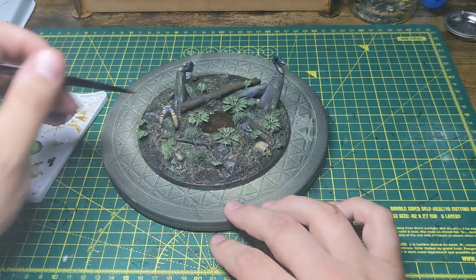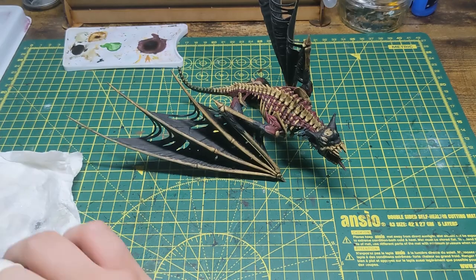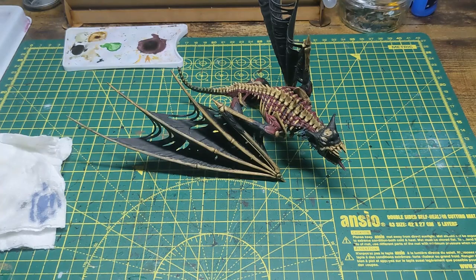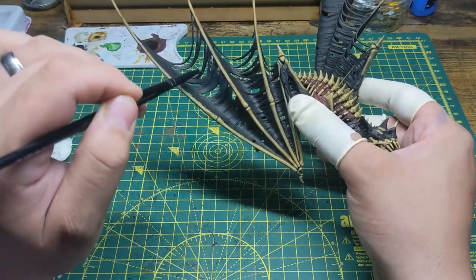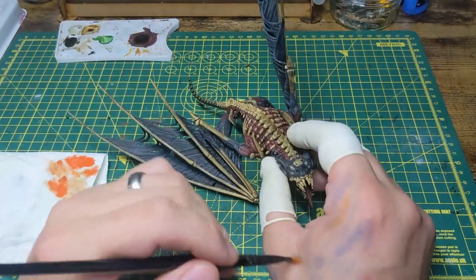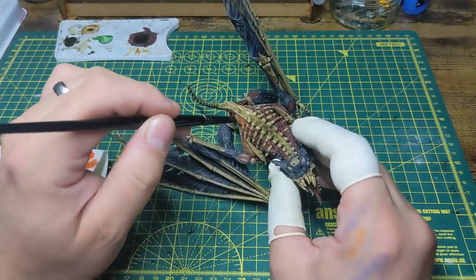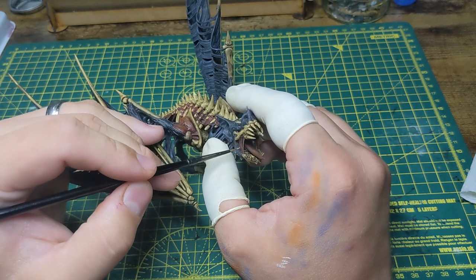As the washes are drying on the model, I head back to the base and give anything bone a gloss varnish. Back to the model, and I dry brush the skin with the same purply grey that I used on the feet. Keeping with dry brushing, I give the flesh a dry brush with an orange. Once I'm finished with the dry brush, I then highlight the flesh using a bright skin tone.